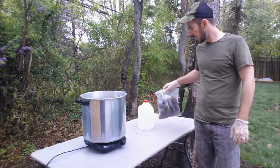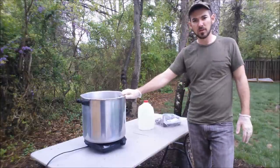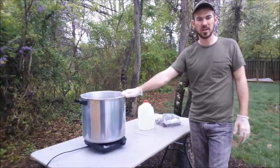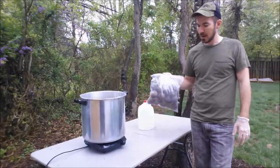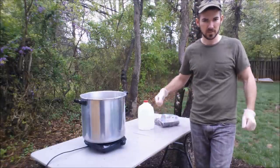You're going to need obviously some walnuts, a pair of gloves, and a pot to boil some water in. I've got about two gallons of water in here right now and about a dozen and a half walnuts. All right, let's go get started.